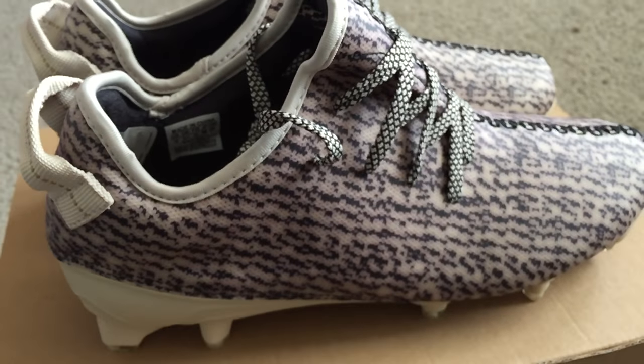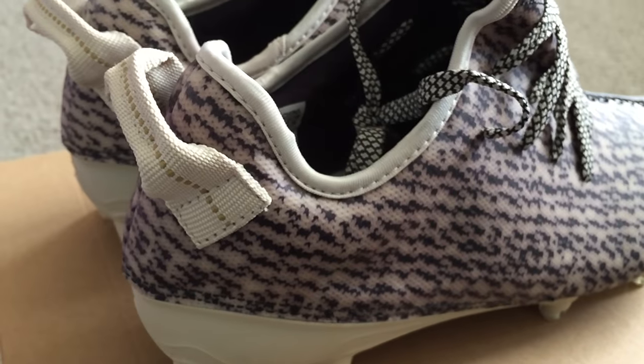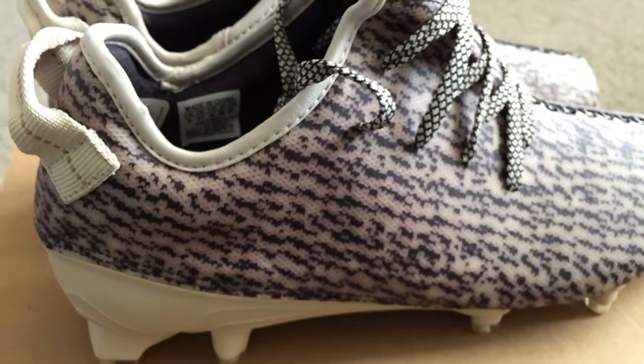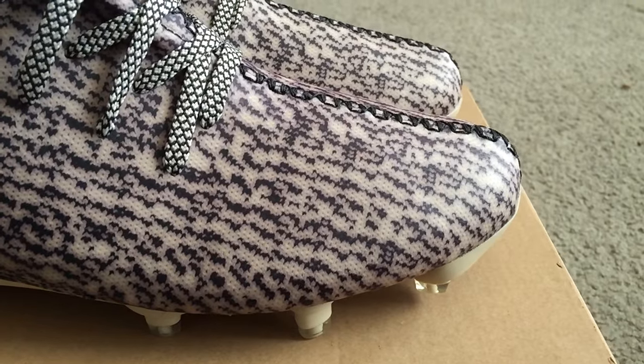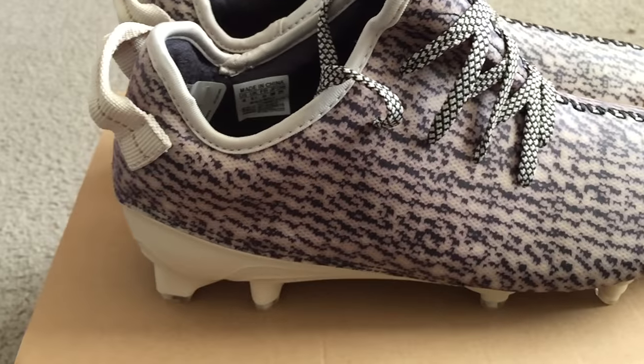I was able to get these online last Saturday on adidas.com, and I didn't think I was gonna get it, but lo and behold here they are. I just want to do a quick video on these.